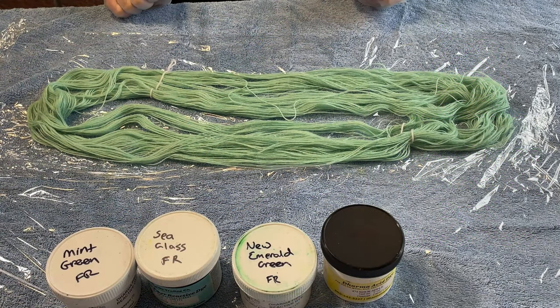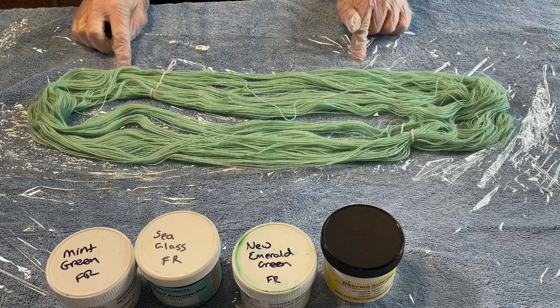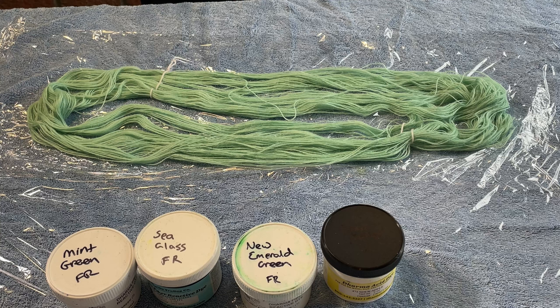Hi everybody, I'm Amy from From the Cauldron and in today's episode of Dye Time I'm going to be dying this 50 gram skein of commercially dyed alpaca yarn.